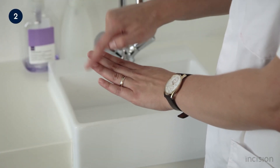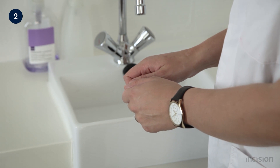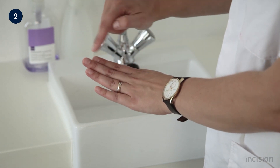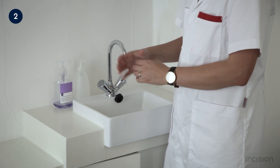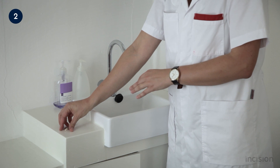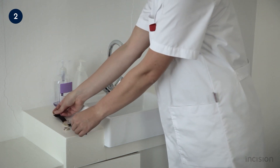In preparation for the examination, the healthcare professional should ensure that the fingernails are short, neat, and without nail polish. Artificial nails should not be worn. There should be no jewellery on the hands or wrists, and hands should be cleaned with soap and water or sterilised with alcohol.